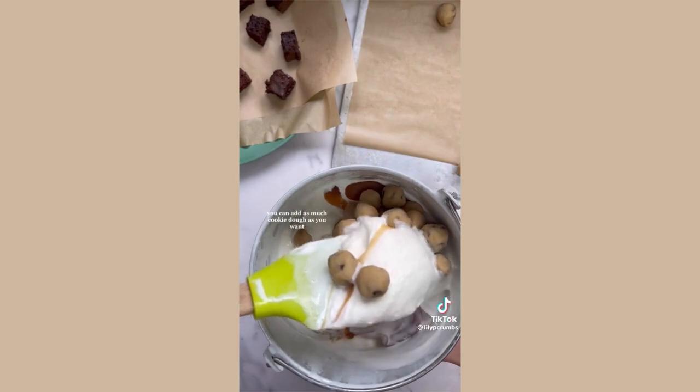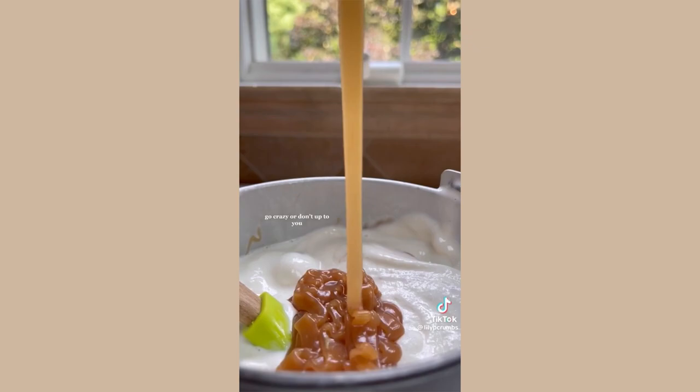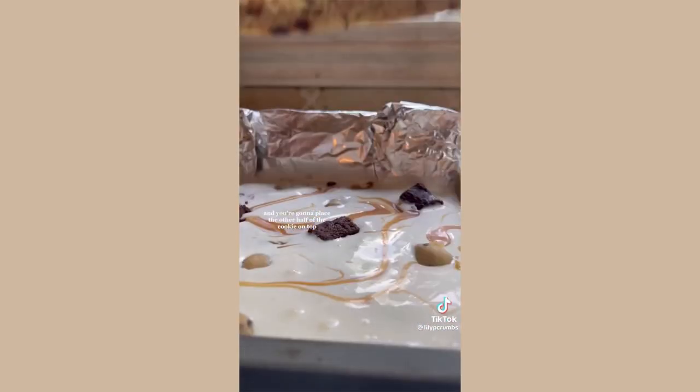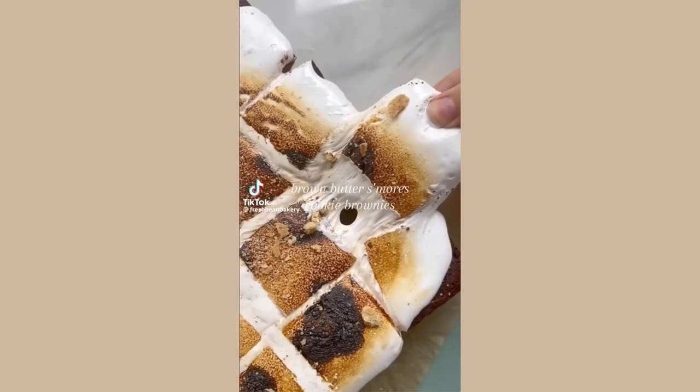You can add as much cookie dough as you want because it's your world. Same with the brownie chunks — go crazy or don't, up to you. Then you're just going to layer it into the bottom of your cookie, place the other half of the cookie on top, slice it up, and you've got yourself a little treat.